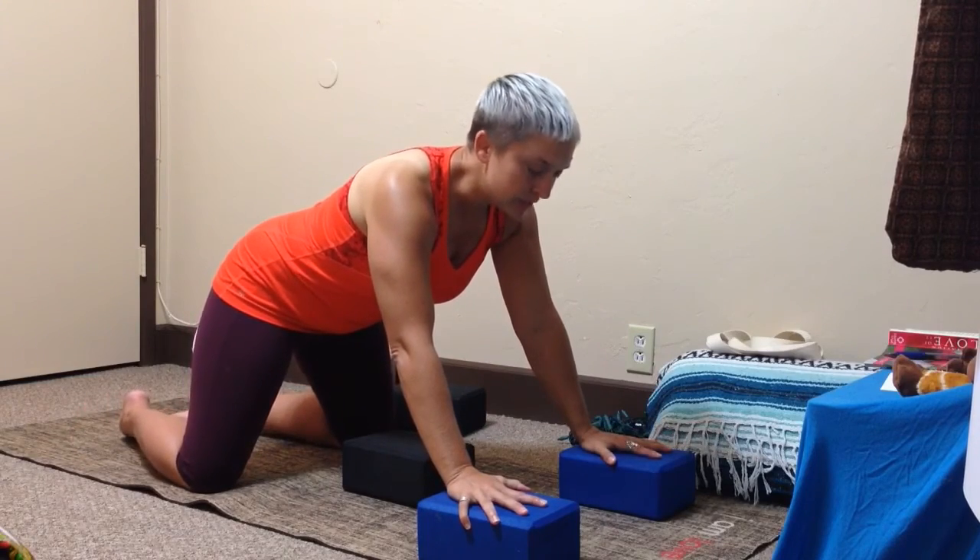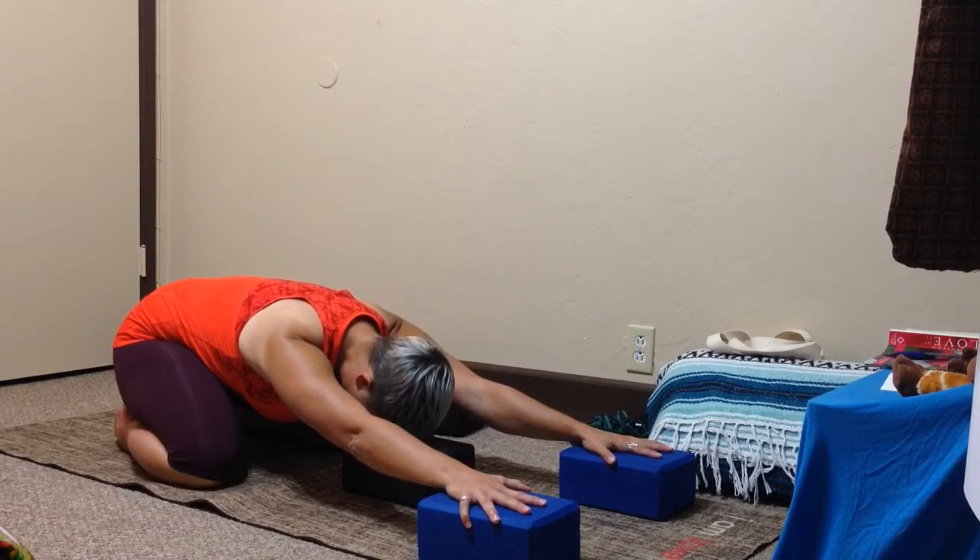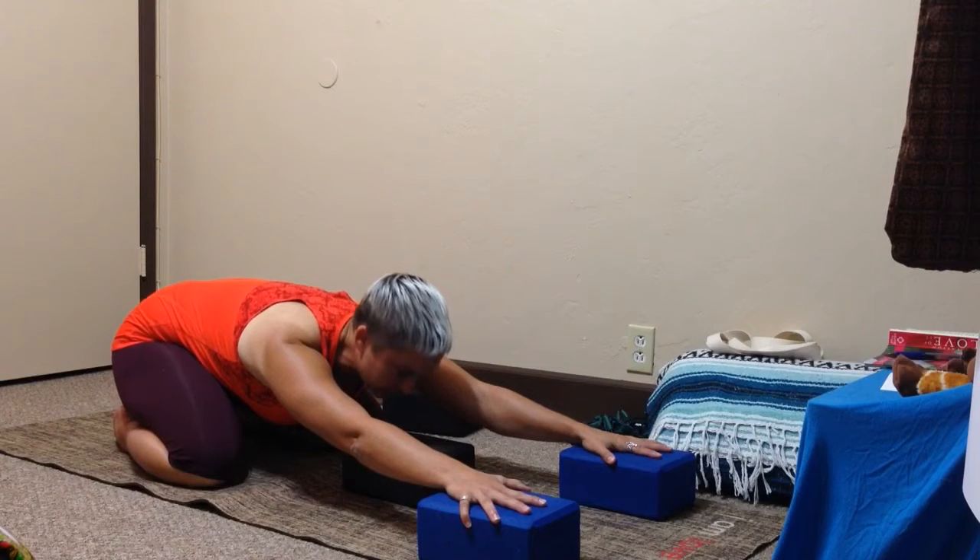Knees can go up wide, big toes touching. Then come on back so your head can rest right on that middle block. Before you rest your head down completely, we're going to play with our alignment a bit.